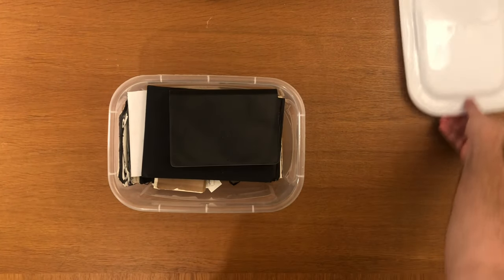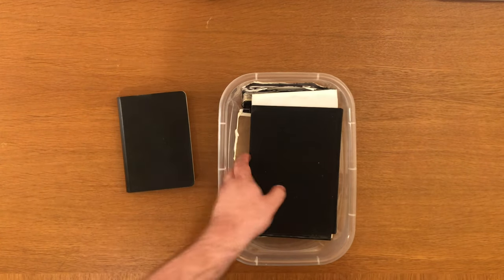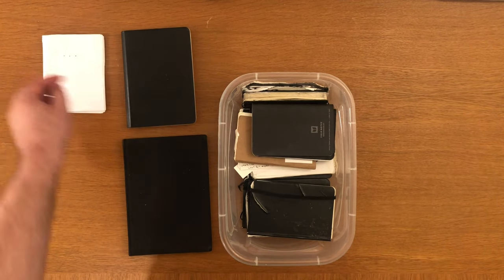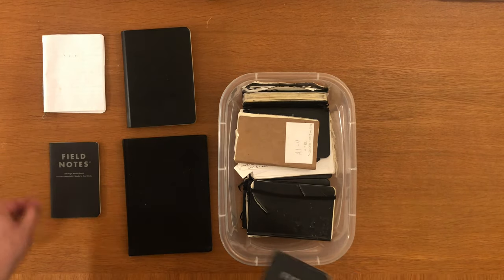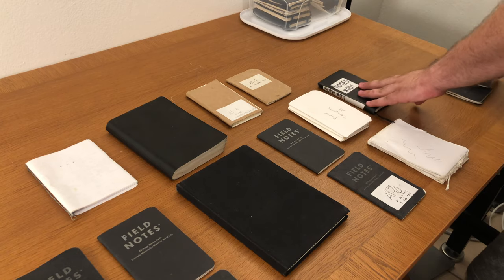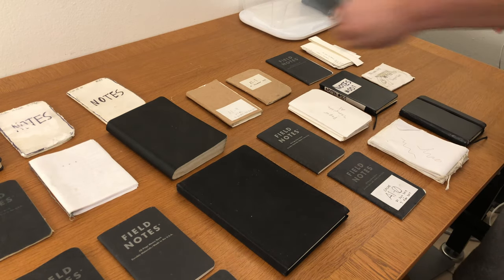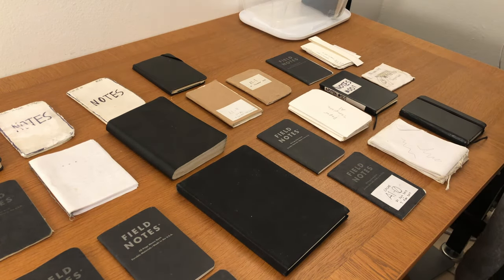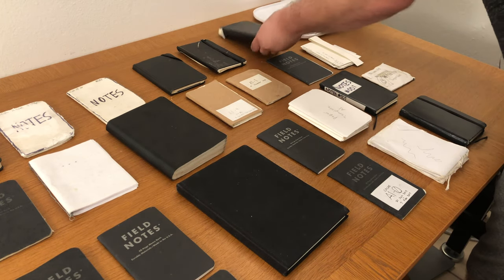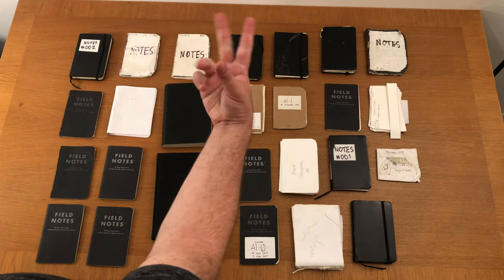Welcome to Projects of Old. Within this box are pocket notebooks and notebooks of varying size. Within the notebooks are the musings and scribbles and other assorted notes of my teenage self. Somewhere within those notes are projects unfinished. And today I'd like to take a look back at things I haven't quite done.